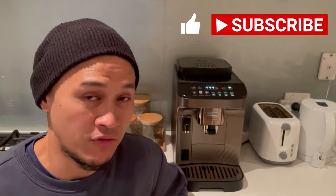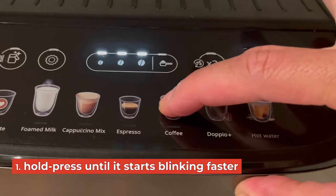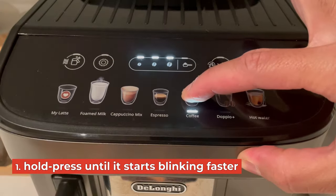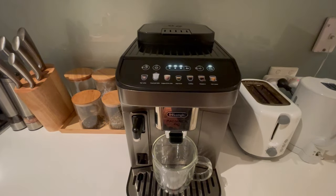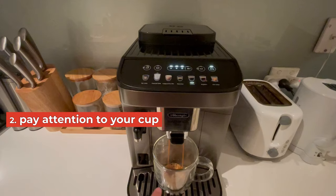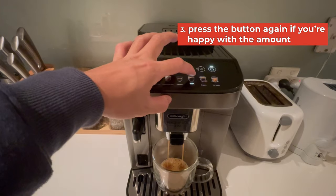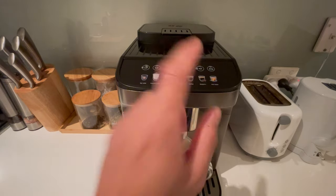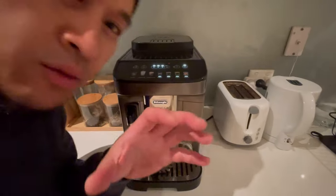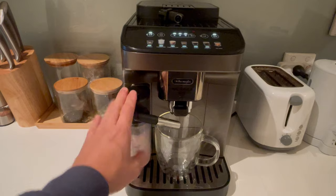If you want to adjust the water content of a particular drink, here's what you do. For example, for basic coffee, press and hold the button of the drink you want to adjust until the light blinks faster. Then once it starts pouring, pay attention to your cup — wait for the water to reach the level you desire, then press that button again. The machine will stop pouring and memorize the water quantity, so the next time you make that drink it'll pour the same amount.